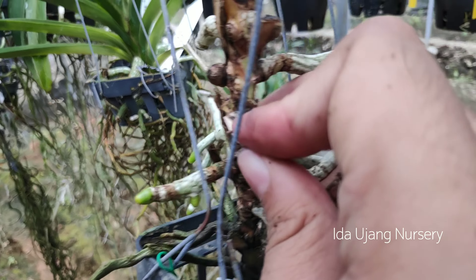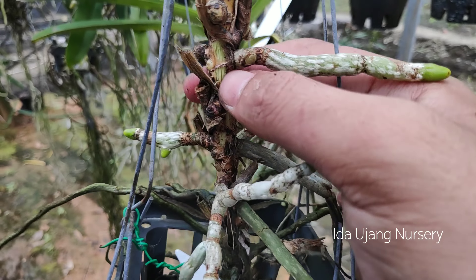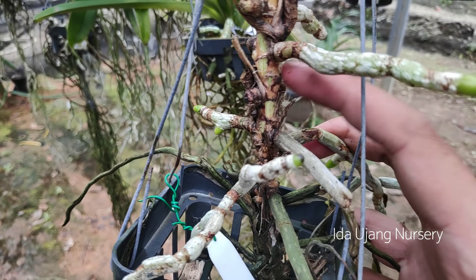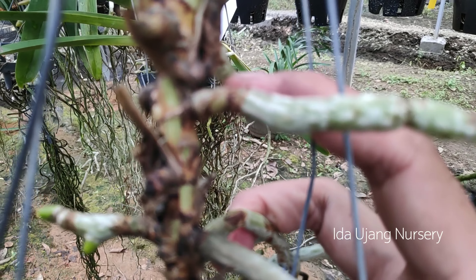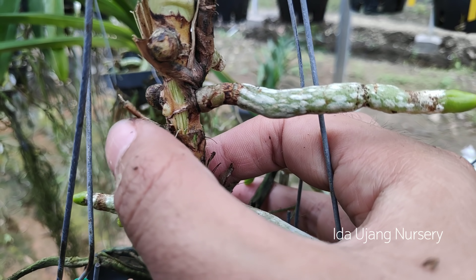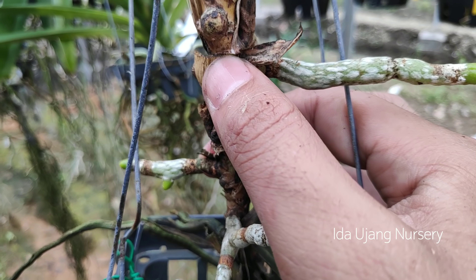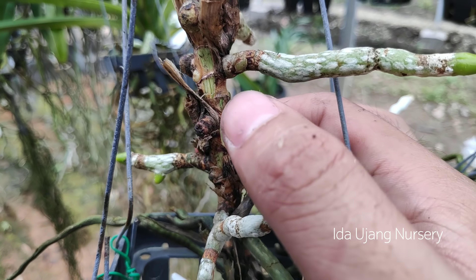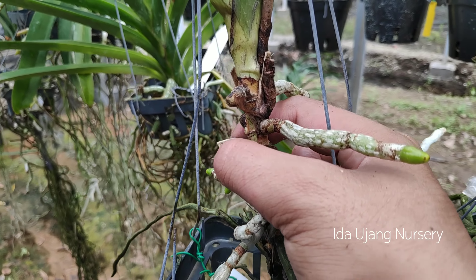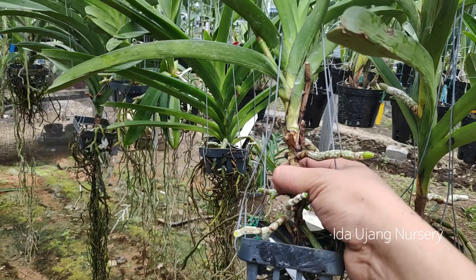Agar penyerapan bisa dilakukan secara optimal. Kalau sudah bersih, nanti ketika pemberian nutrisi bisa optimal dan akan tumbuh akar-akar baru di sini. Saya lihat ini sebenarnya dia ingin menembus, mungkin karena tertutup dengan kulit ari — kulit bekas daun ini — jadi dia agak sedikit terhambat pertumbuhannya. Makanya untuk pengoptimalan, apabila ketemu dengan kulit dari bawah, dikupas saja untuk mengoptimalisasi pertumbuhan anggrek panda.